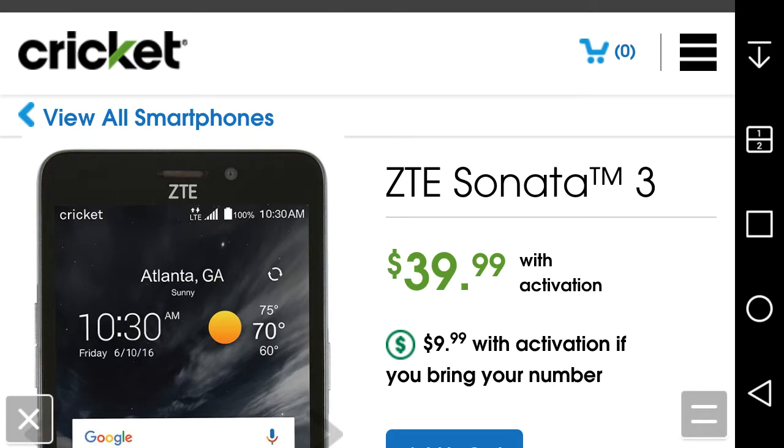LG G Styler Boost Mobile user HD here, and today I have a video on the ZTE Sonata 3 for Cricket Wireless. Just from today, July 15th, you can get the Sonata 3 from Cricket Wireless. The Sonata 3 is $39.99, so it is a cheap budget Android smartphone.